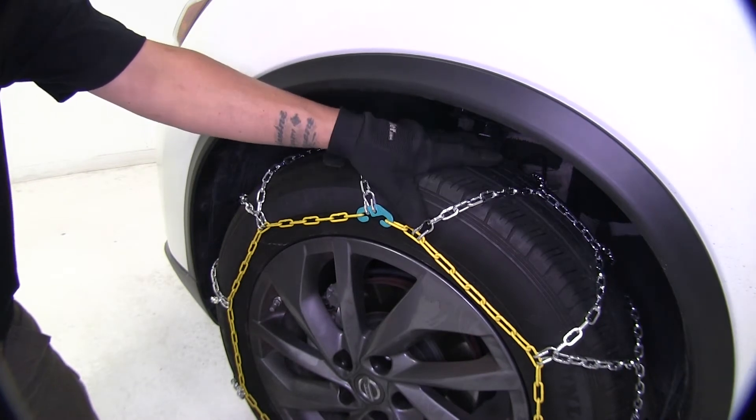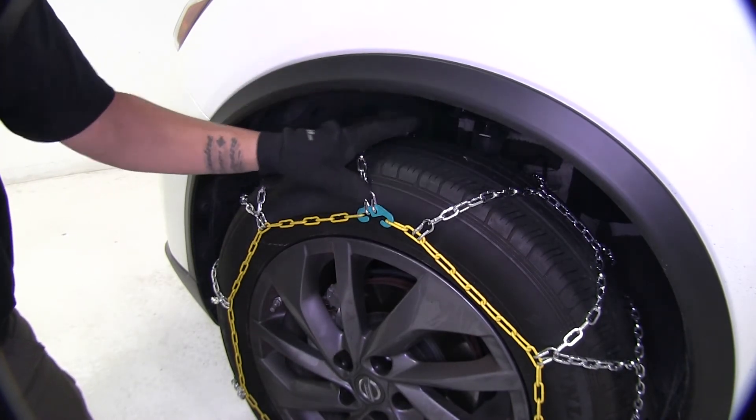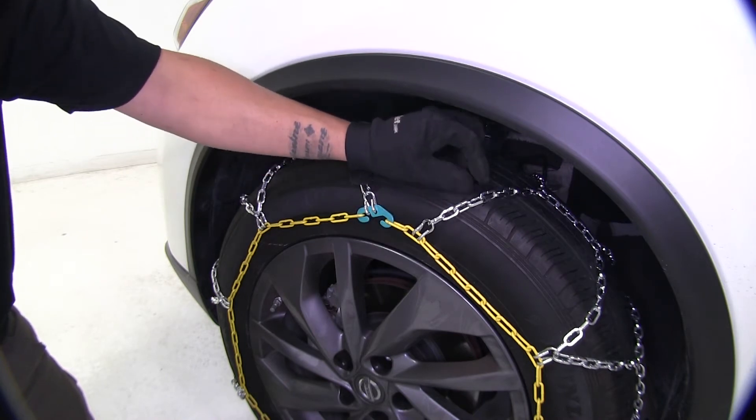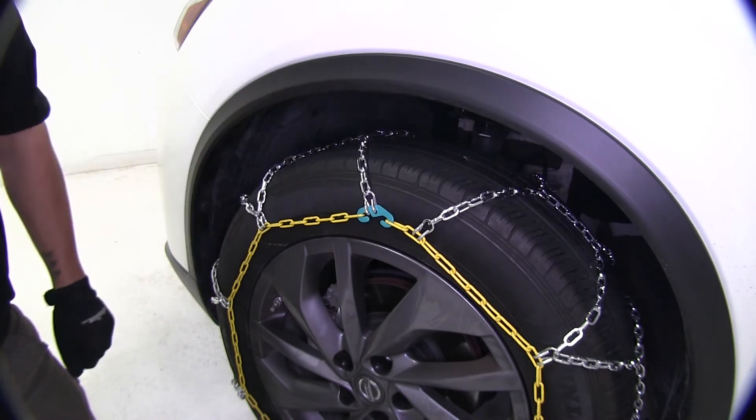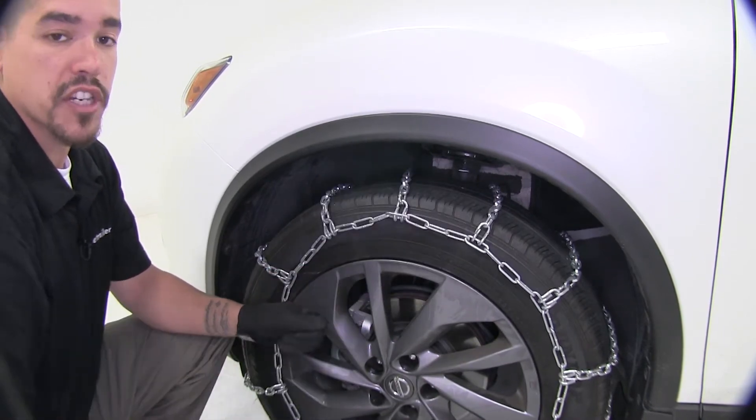The diamond pattern is going to be the second smoothest chain. It does have square links, but they're in a diamond pattern and the links are rather small. The square links in a ladder pattern are going to give us the least smooth ride out of all our chains.